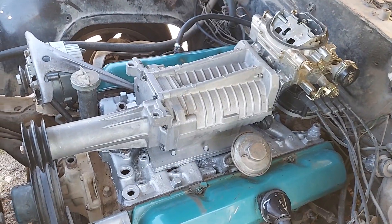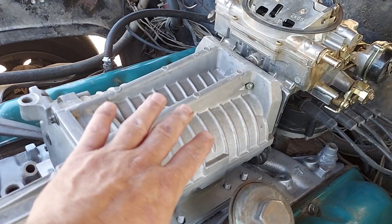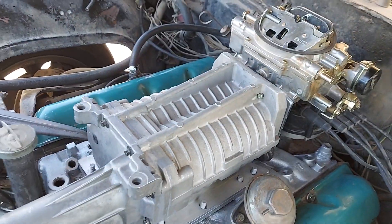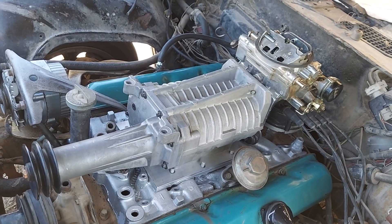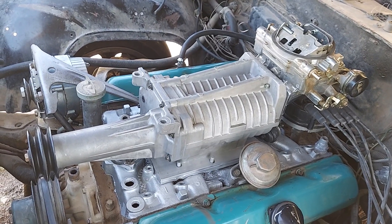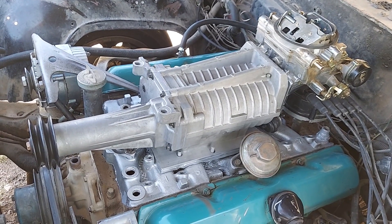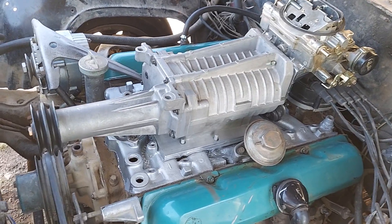The supercharger is actually mounted upside down. Originally this Jaguar supercharger had the outlet facing up. There are actually a couple of modifications you need to do to this supercharger to make it work reliably on a carbureted setup when it's facing upside down — I'll get to that in a little while.